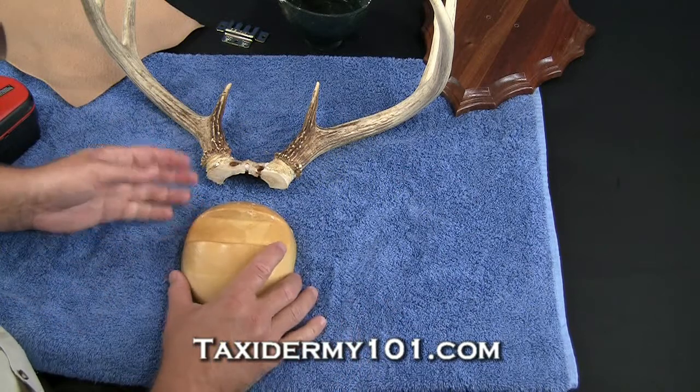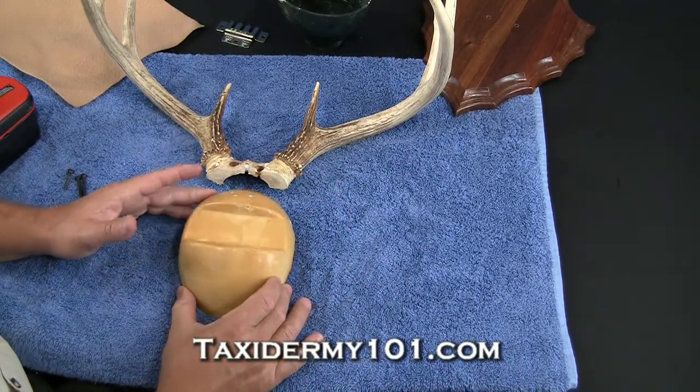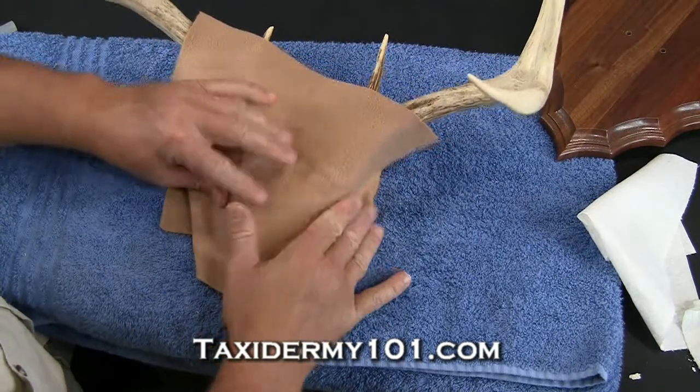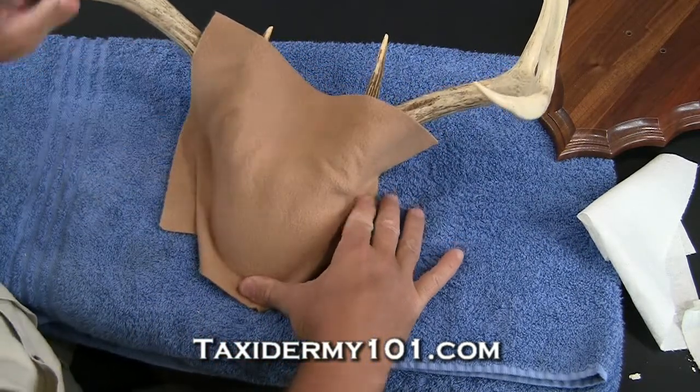Okay, now to get started, all we're going to need to do is just attach our horns to our antler base. Now the antler bases usually come in three different sizes: a small, medium, and a large. What I'll do is I'm going to be stretching the felt just gradually all the way up the base here.